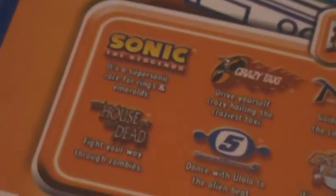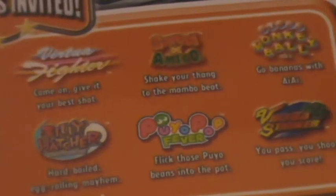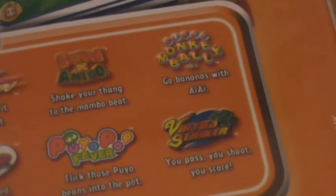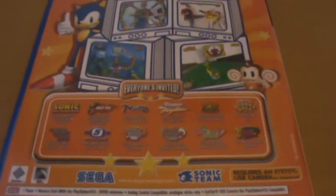All the different Sega franchises: House of the Dead, Crazy Taxi, Space Channel 5, Choo Choo Rocket, NiGHTS, Virtua Fighter, Billy Hatcher, Puyo Pop Fever, Samba De Amigo, Super Monkey Ball, and Virtua Striker. So quite an assortment of different Sega legacy characters.